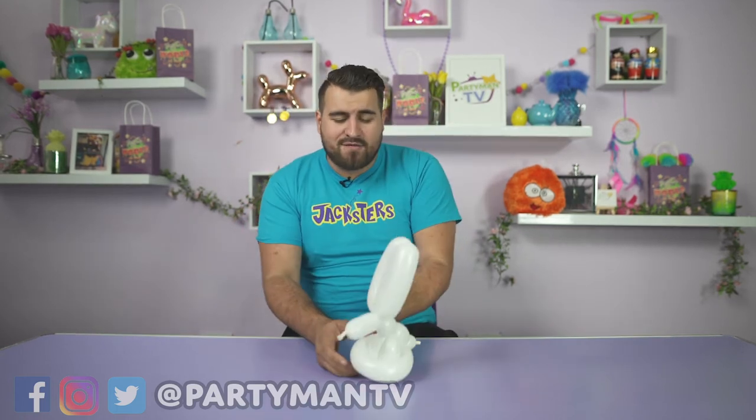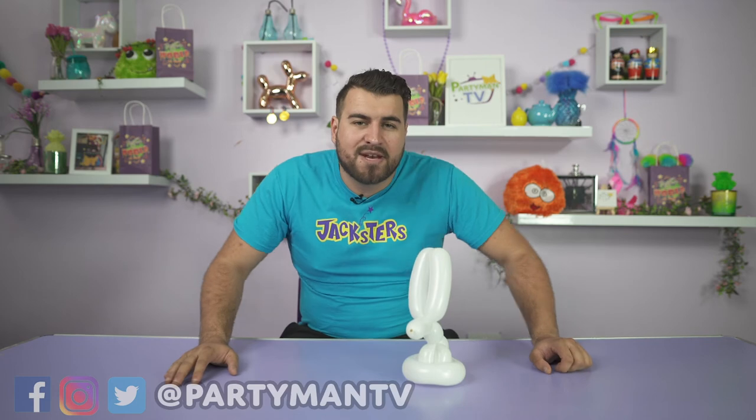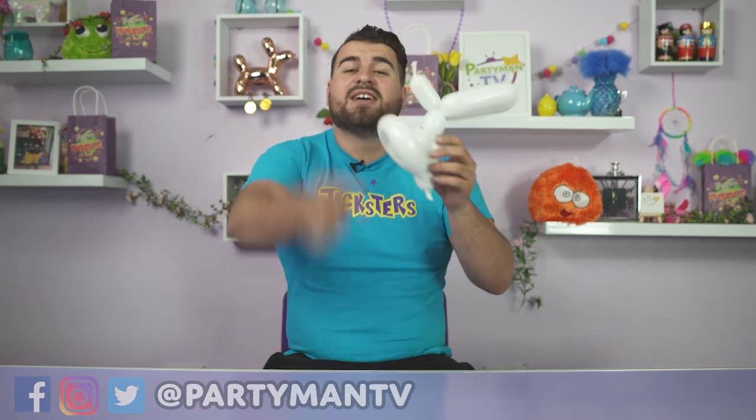And there you go, you've got your very own balloon bunny rabbit! He can sit up, he can hop along. Just don't feed him any carrots because he won't eat them and they'll just go moldy. So everyone, that's how to make a balloon bunny rabbit — hope you enjoyed and I look forward to seeing all of yours. Bye bye!